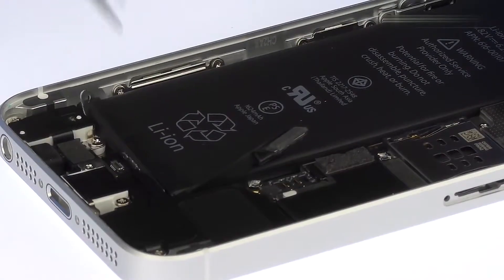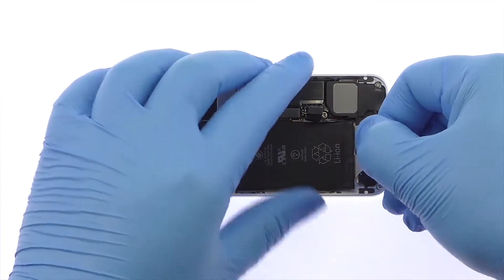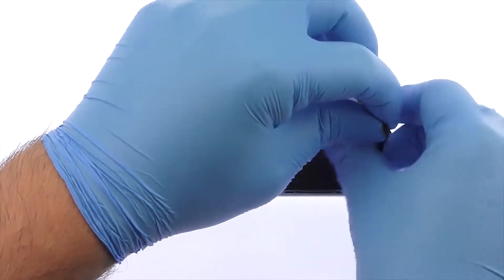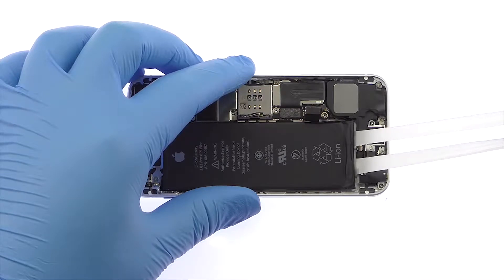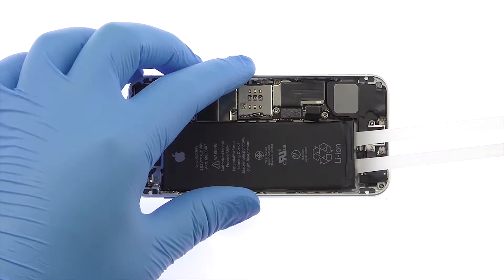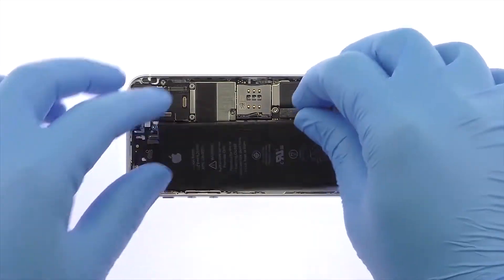Use the fine tip curved tweezers to peel up the adhesive tabs at the bottom of the battery. Grab the tabs and try to keep the adhesive flat and wide. Slowly pull the adhesive away from the iPhone SE — the adhesive will stretch to many times the length of the battery. Keep pulling until they come out from between the battery and the iPhone's rear case. Remove the iPhone SE battery.